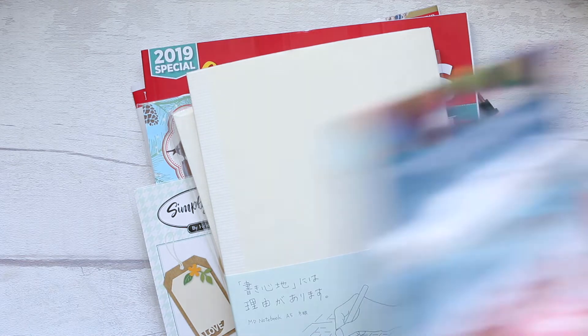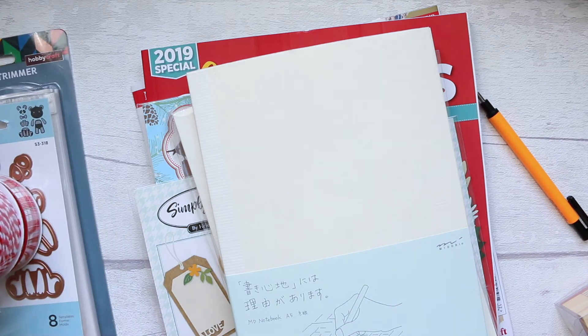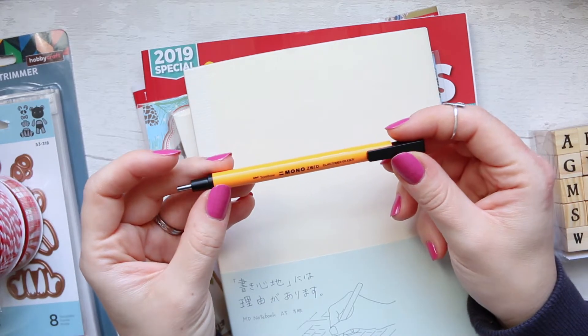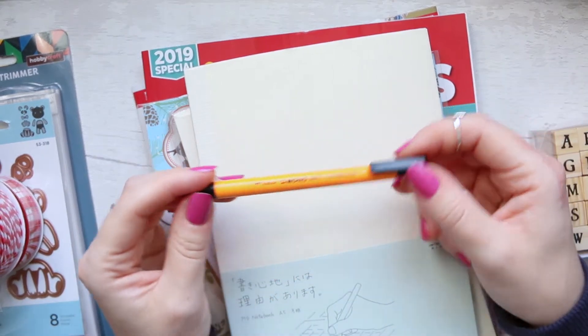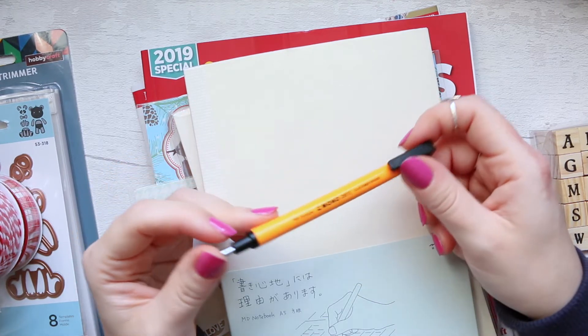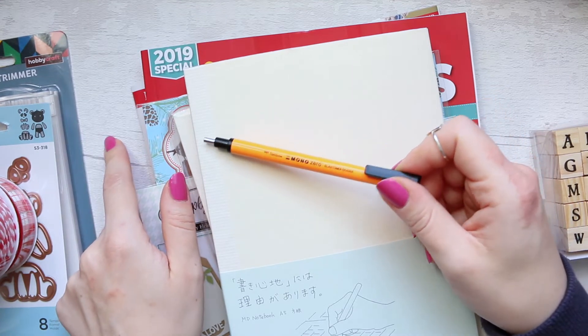That's from Hobbycraft. Now let's talk about this one — I ordered this Tombow Mono Zero eraser from Jackson's, along with a couple of other things. I had a tube of watercolor paint on my desk but I just can't find it at the moment.